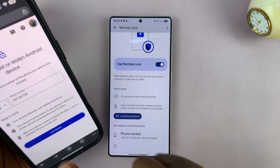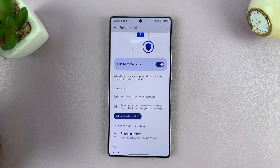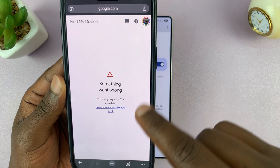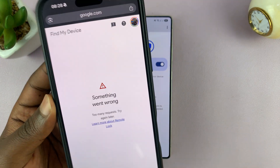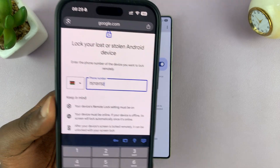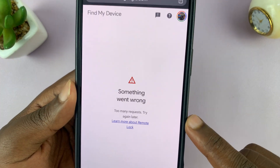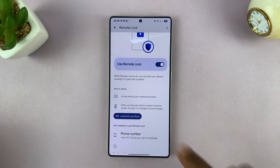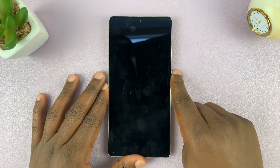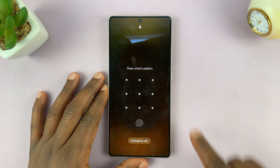I've put in the phone number and the country code. As soon as I tap on Lock Device, you'll notice this phone is going to get locked. It says something went wrong — too many requests, try again later. I understand because I was testing it before this video and it did work. So basically that's how you do it. Let me try again. It's going to refuse — too many requests because I've been testing it. But it does work. It actually goes ahead and immediately locks the screen of your phone. So if someone finds it or has stolen it, they won't gain access to your sensitive or crucial data on the phone.